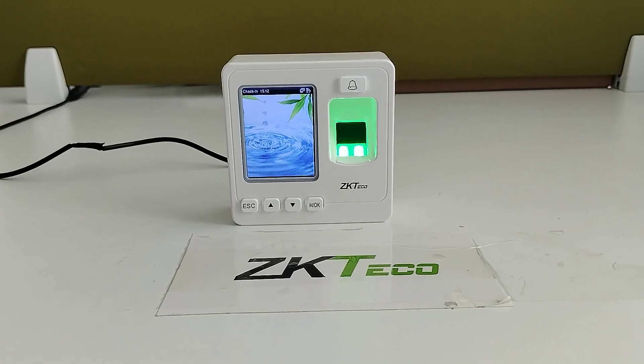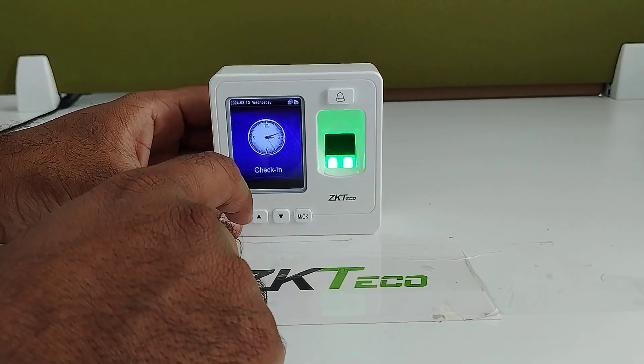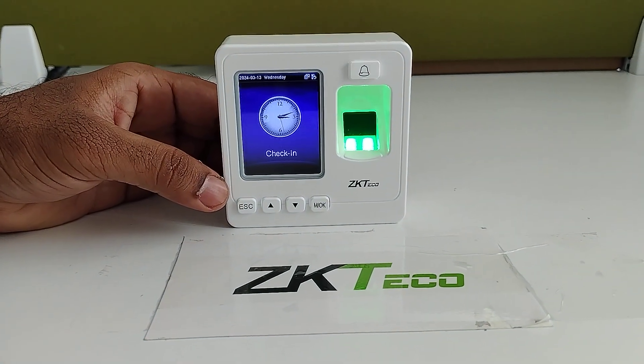Welcome to ZKDigo India official YouTube channel. Now I am going to explain about the SF100 device. This device is mainly used for access control as well as attendance purposes.